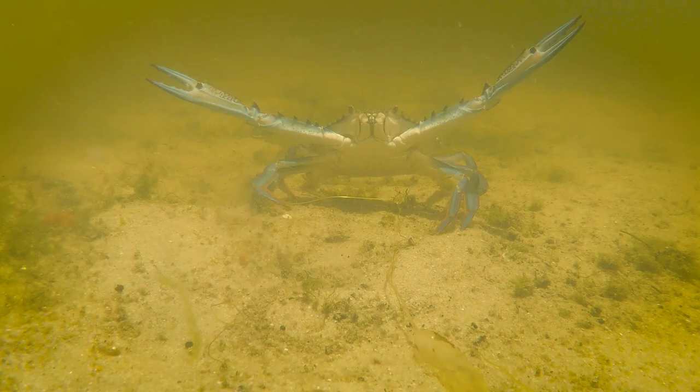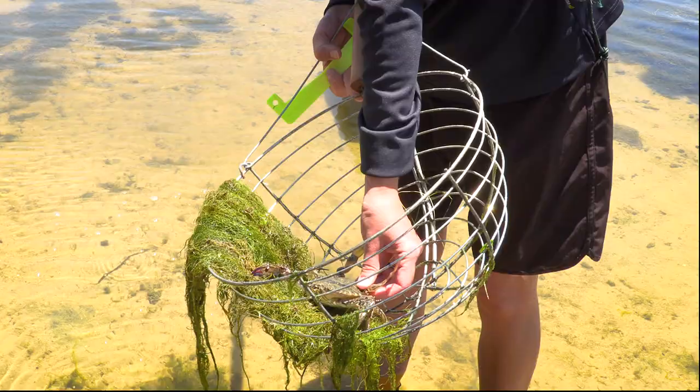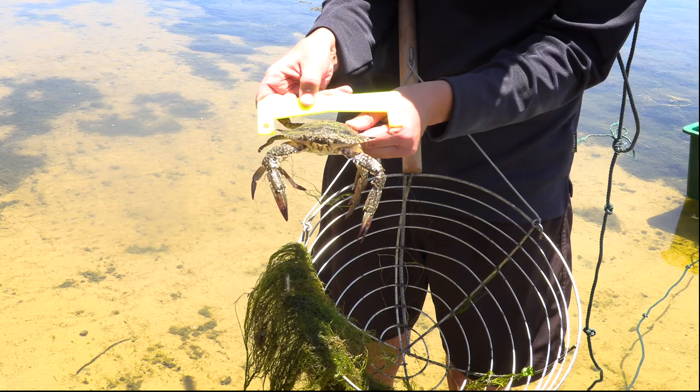See this one here? It's more brown in colour, which means it's a female. We're going to grab it by the back swimmerette and turn it over to make sure she doesn't have any eggs — no eggs. Flip it back over and we're going to measure the widest part of its shell. Using the crab gauge we put one end on the tip, swing the gauge and see if it connects with the shell. It doesn't touch the shell, therefore the crab is undersized, so she goes back in the water.